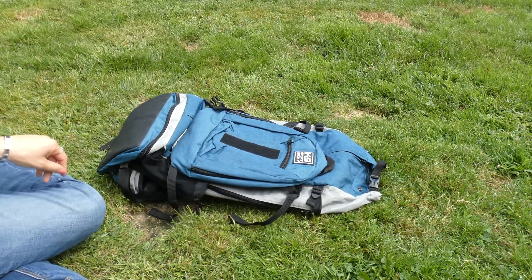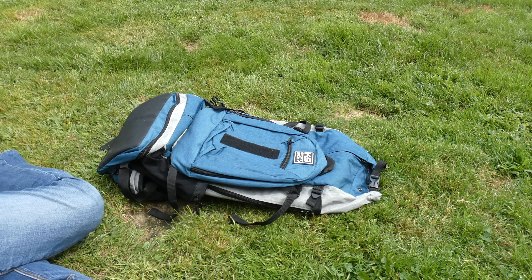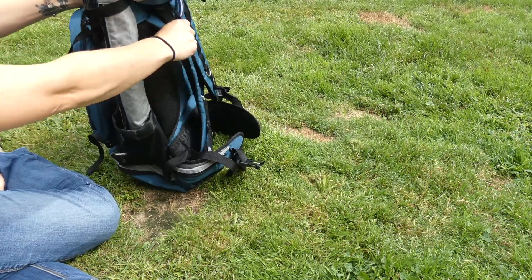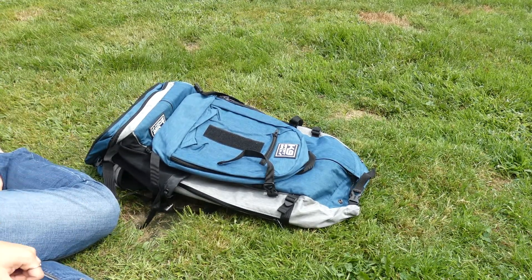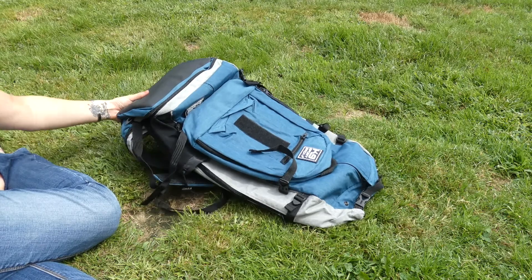You can use the K9 Sport Sack Rover bag as a standalone backpack if you're going on a backpacking trip without having to put your dog in it. It's made to hold up to 80 pounds and there's tons of storage. So it's kind of a two-in-one if you hike with your dog sometimes and leave your Fido at home once in a while — it's good for both of those things. This is a really versatile pack.